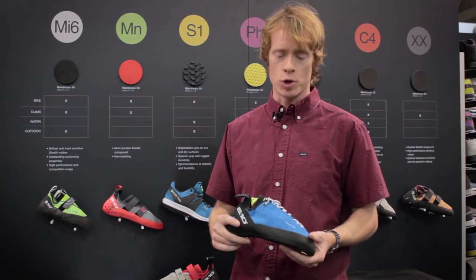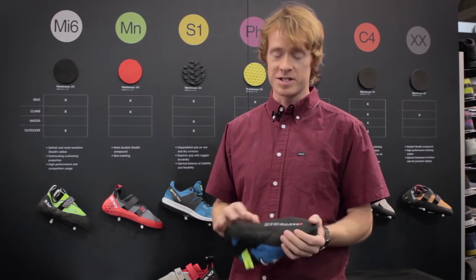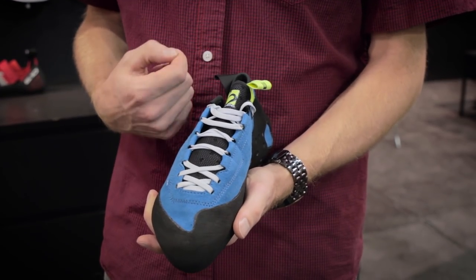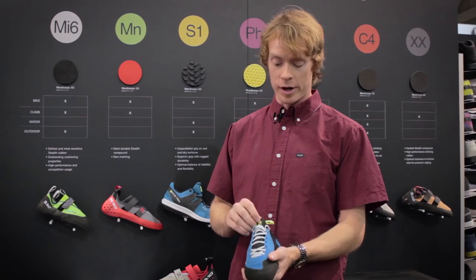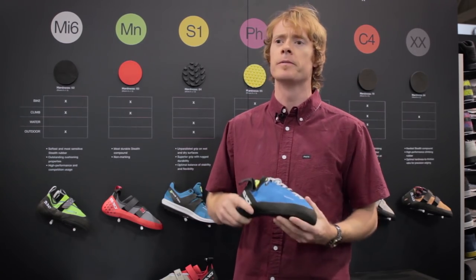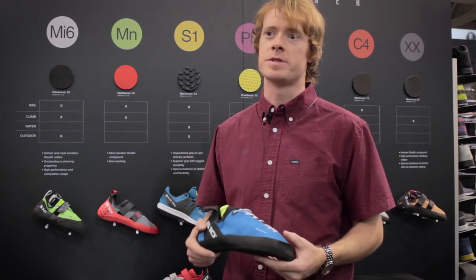Some of the cool features of the shoe are a lined Clarino synthetic upper, our C4 tried-and-true rubber, barrel lacing so you can adjust the laces much more quickly, a neoprene tongue for breathability, and a nice stitched midsole. This shoe is for sport climbers, boulderers, anyone looking to do some technical moves.